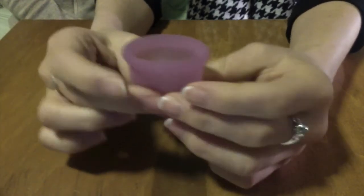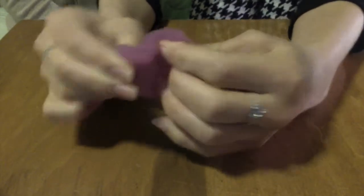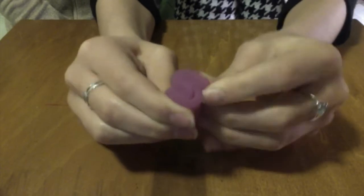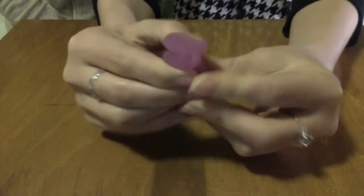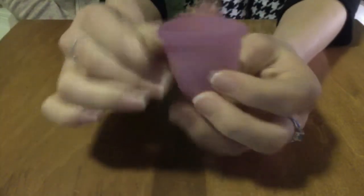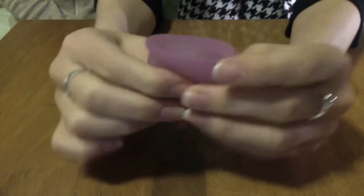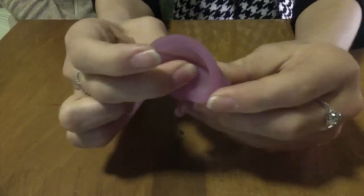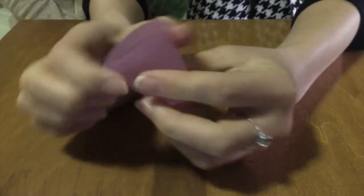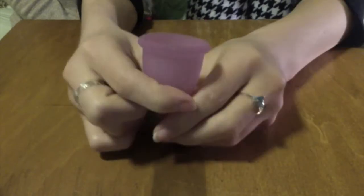There's another fold called the S fold. You bend it to make an S-like shape — this is high tension on the cup — and you hold it and insert it into the body and it pops open. And then there is another fold called the diamond fold. You hold that and insert it into the body and it pops open. Those are some basic menstrual cup folds; there are others but those are just a few of them.